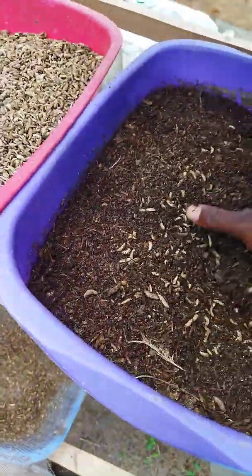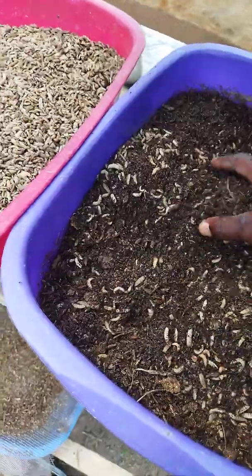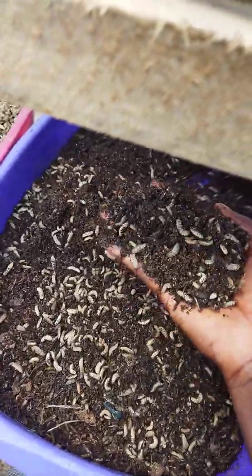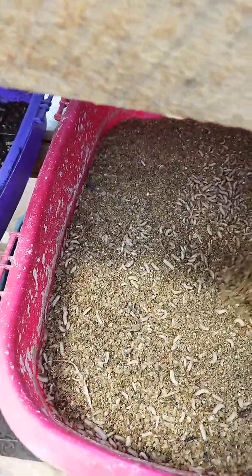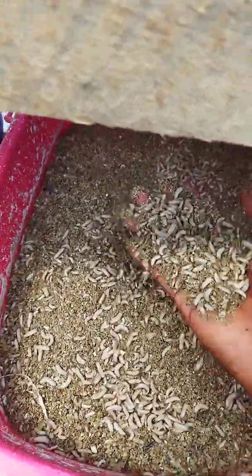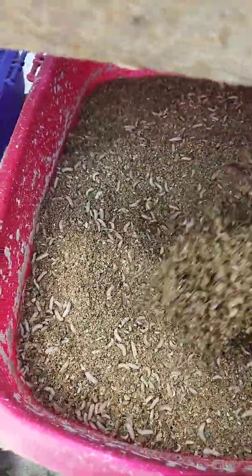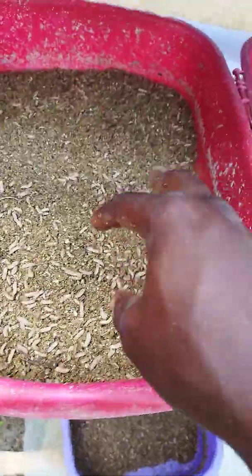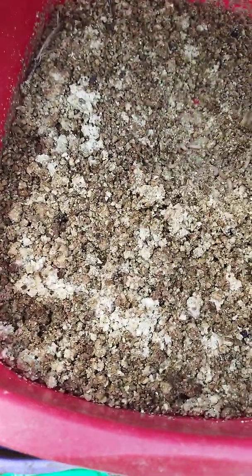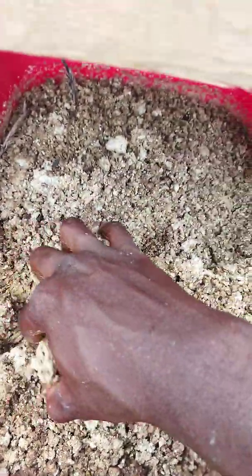These ones are still here and also ready for consumption. These ones are still younger — they were hatched barely about seven days ago. You can see they are still actively feeding. We are feeding them with rice bran. These other ones are a little older but still actively feeding too.